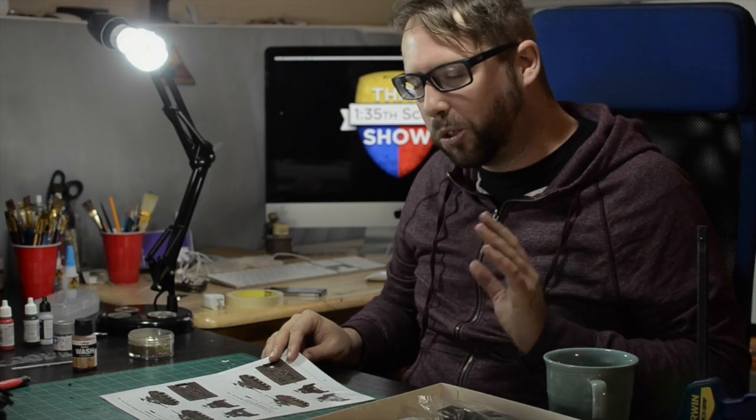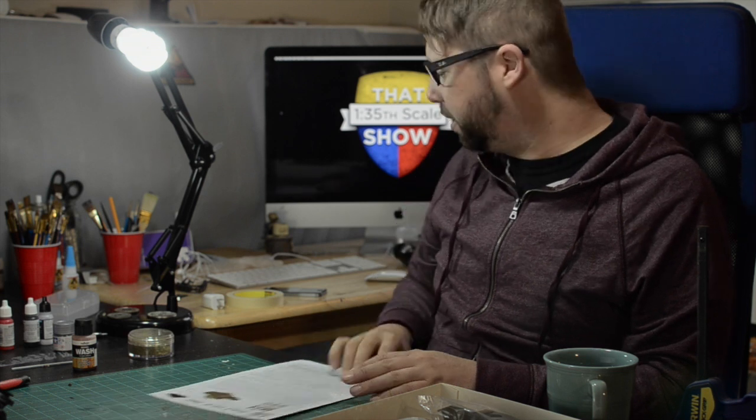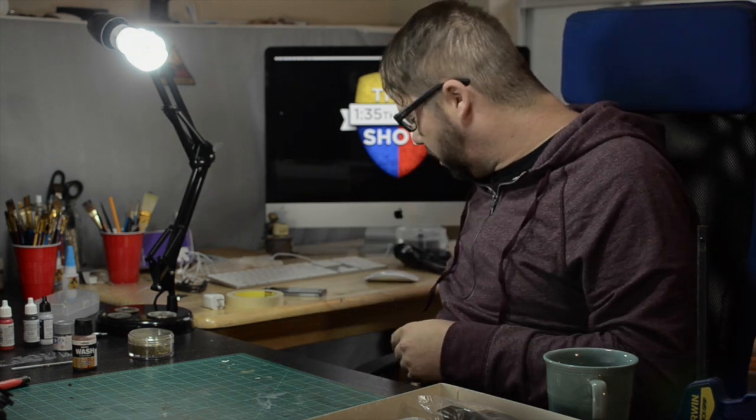I'm really tempted to either go British because through the Lend-Lease, the British did have some Chaffees. But I have another project back behind me that I haven't started yet, and I'm thinking about going British with that. This is really exciting, looks really good. Let's just dive into the kit here.